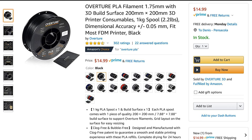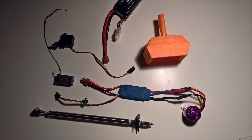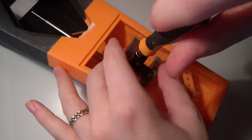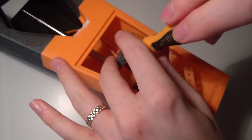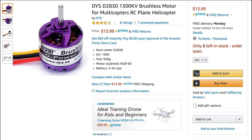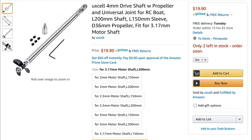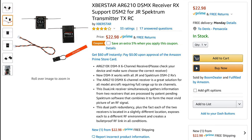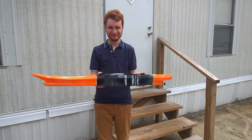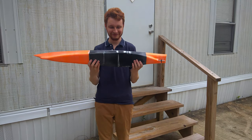This is the filament that I used along with the electronics, which are the parts that go inside. I began installing the servo for the rudder before everything else was complete and also put in the propeller. This is the motor I used, which is a drone motor and was pretty inexpensive. The shaft actually ended up being one of the more expensive parts of the build, as well as the receiver, which is able to bind to my airplane radio. And this is the electronic speed controller, which goes between the receiver and the motor.